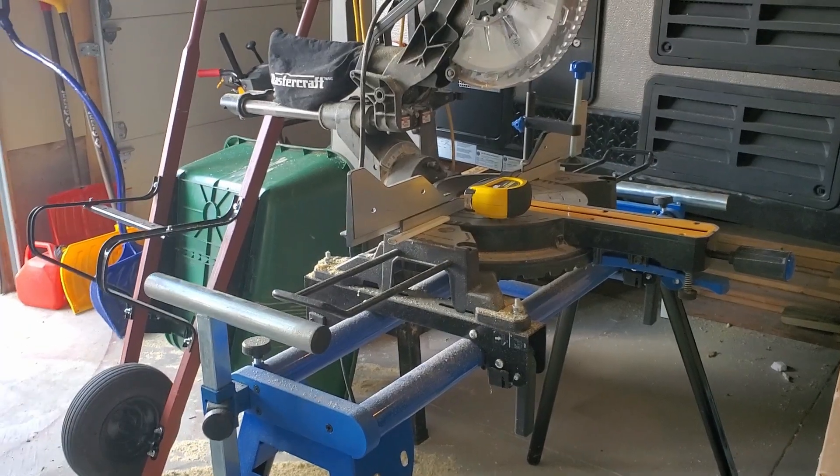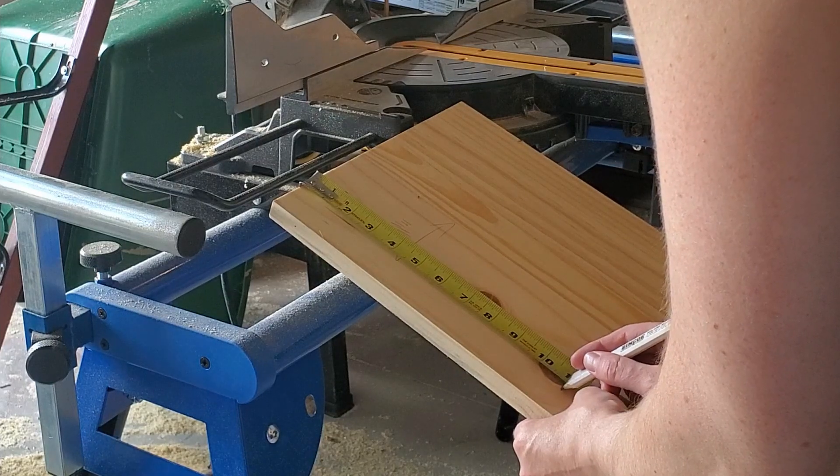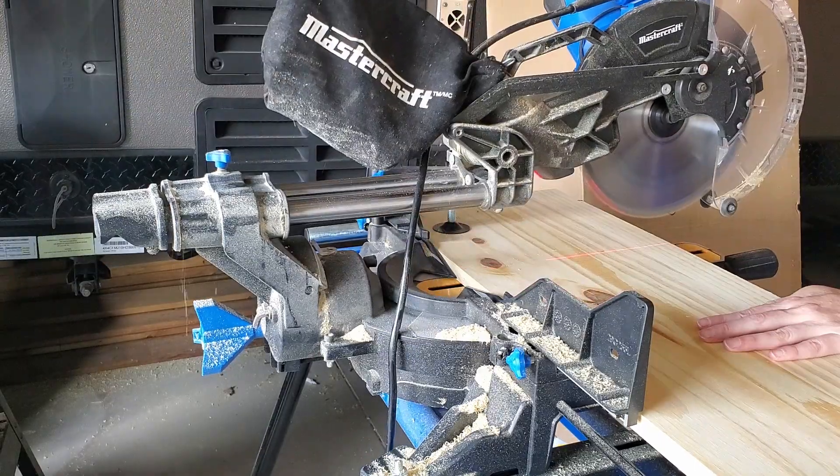You don't necessarily need a miter saw, but it sure does help. Measure and mark your board how wide you'd like your book press to be. I cut mine around the same length as the shelf was wide.